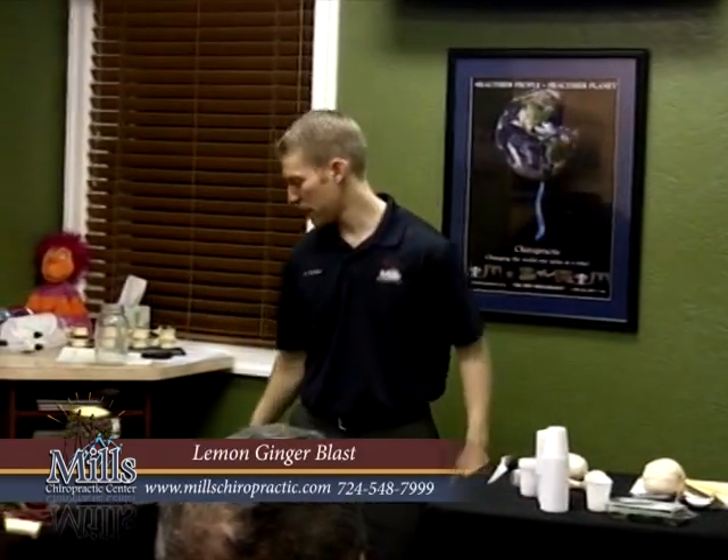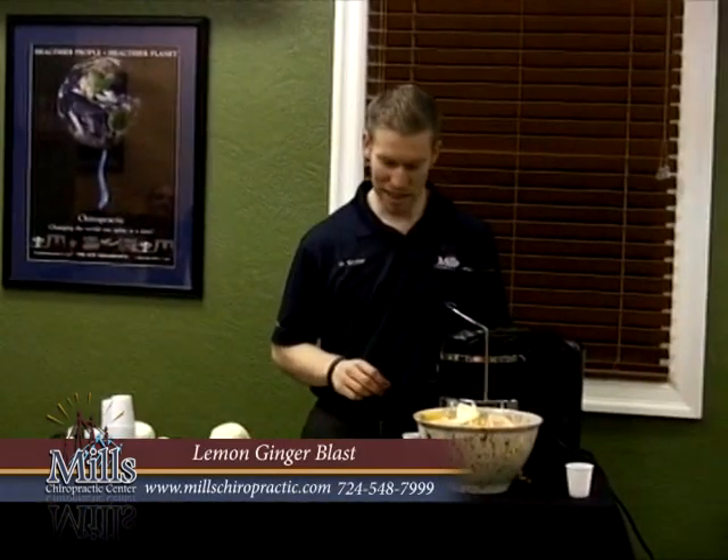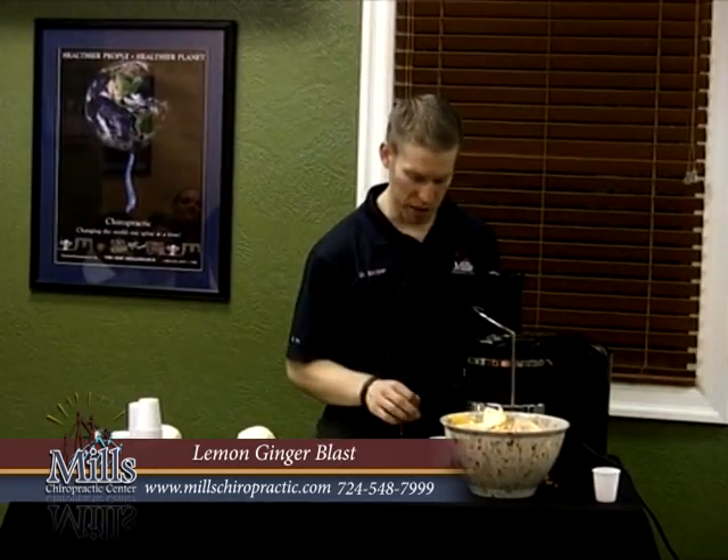Alright, here's the LGB. This is where you get to the complex — this might be a little bit adventuresome, but it's primarily a green juice.